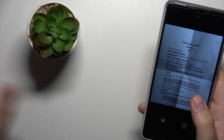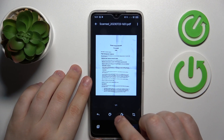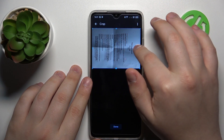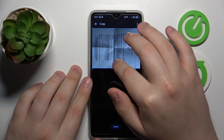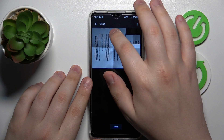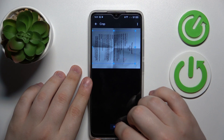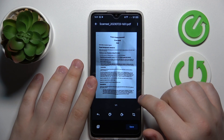Then we can continue and edit the scan. Over here you can change its color scheme, and you can frame the part of the photo you took which you would like to end up in the final result — trimming off some extra edges or anything you just do not want to have on your scan.